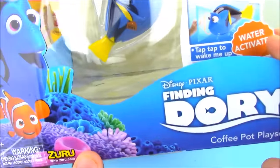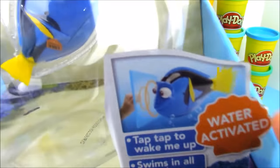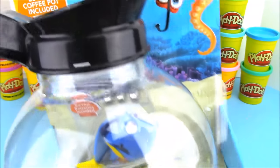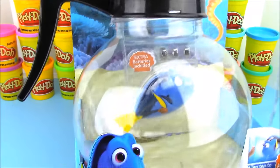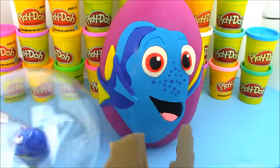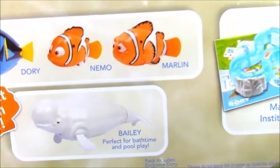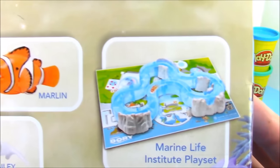This is the Finding Dory coffee pot playset. It comes with a toy of Dory in a coffee pot and it says it's water activated. It comes with some extra batteries and there's our coffee pot. Let's look at the back of the box.